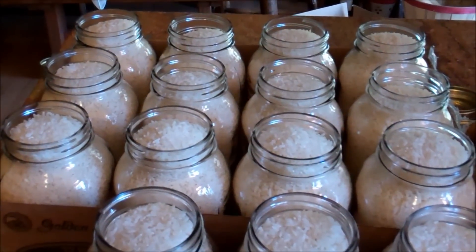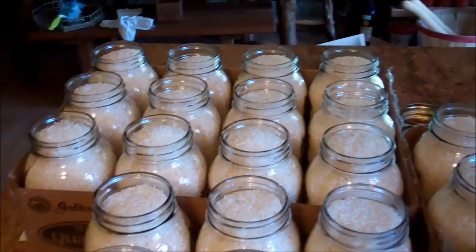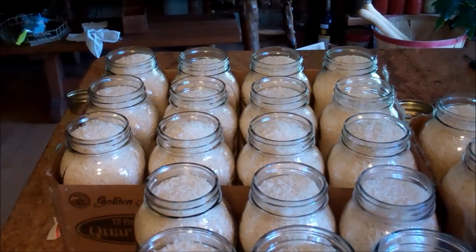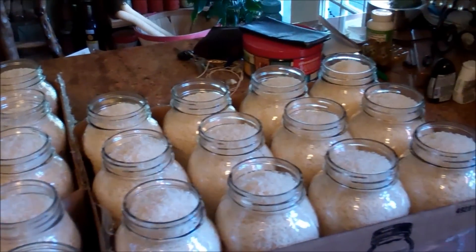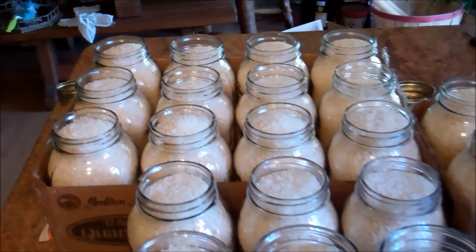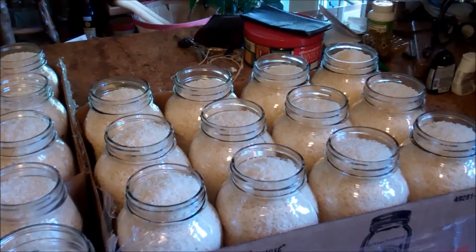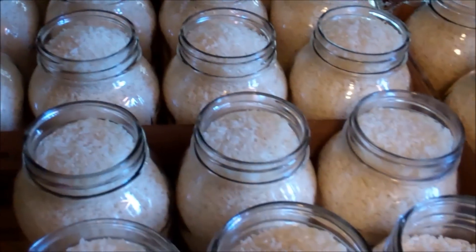Very important — I froze the rice. I put it in the deep freeze; I forgot about it so it was in there two or three weeks, but two or three days is sufficient. You want to freeze whatever you're going to dry pack like this.